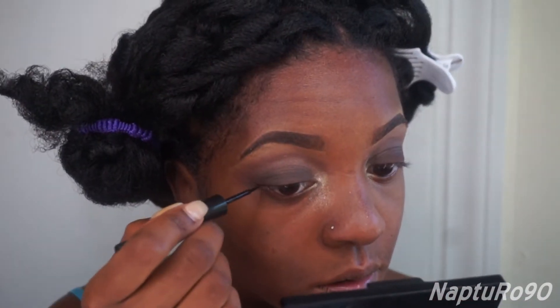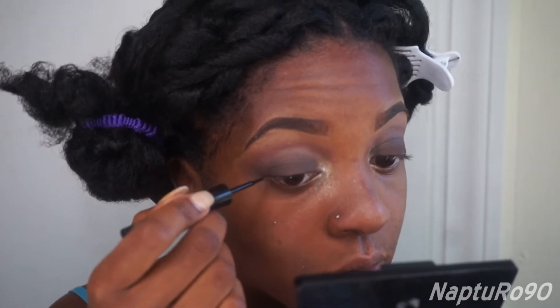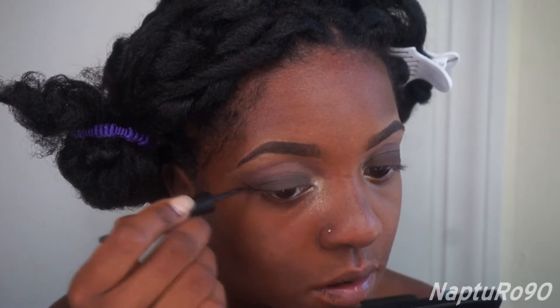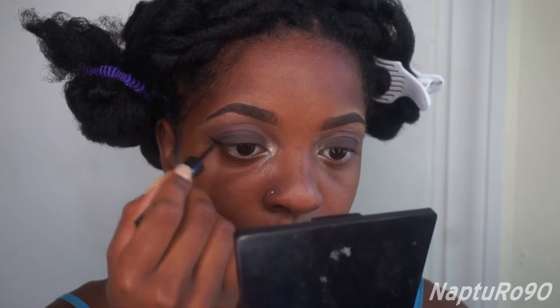Then I'm going to make a wing on both my eyes, and I'm using my favorite liquid liner which is by ELF — it's the regular liquid liner that they have in that small tube, only for a dollar.